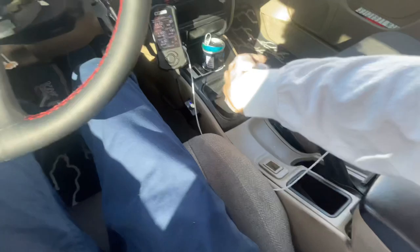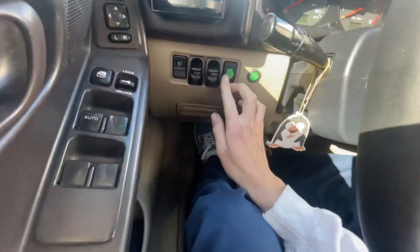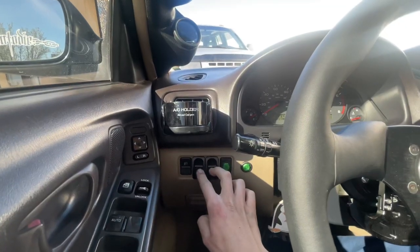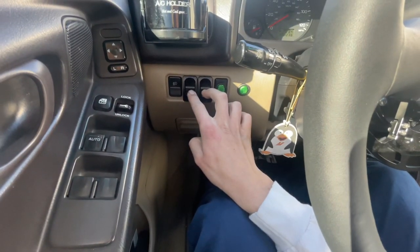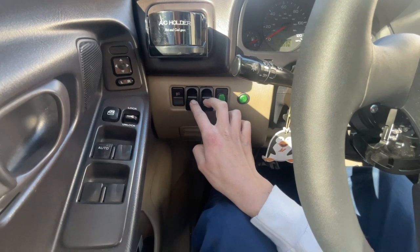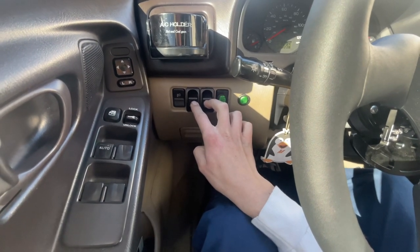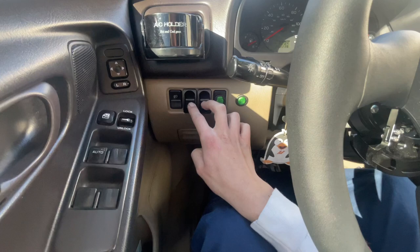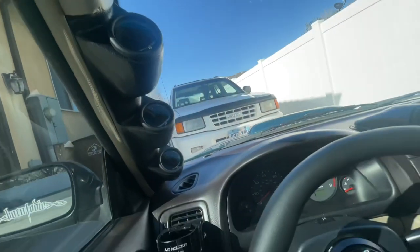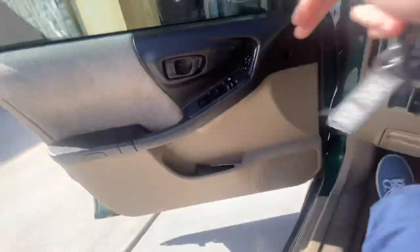We are home. This takes a second — almost there. That's the most annoying part about this switch setup. Yeah, it's cool, I have all the cool gauges and stuff, but man, does it take forever to air out.